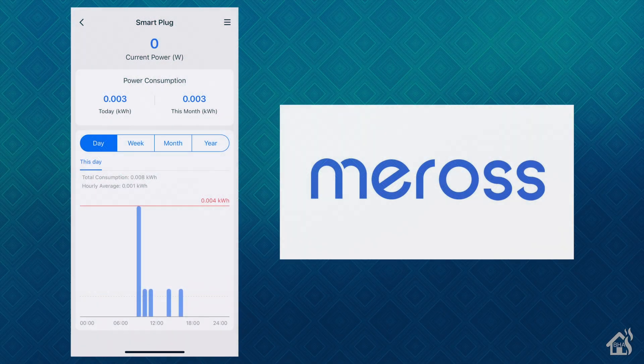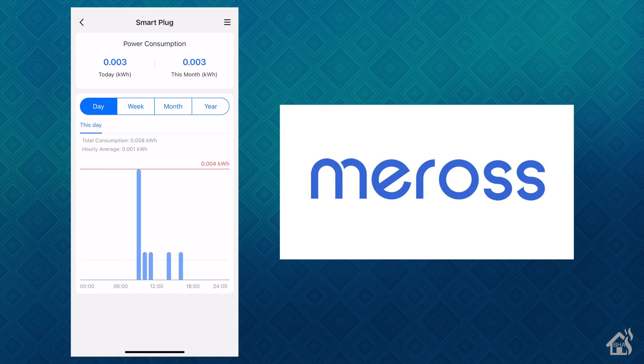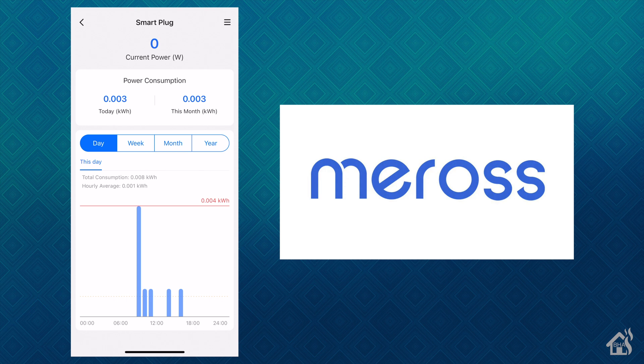Here we are on the main screen for the plug, and you can see I'm not currently using any power at all. I was charging my iPad on here earlier and you can see in the graph there in the middle that it was actually charging earlier today — there was power going through there. It's pretty cool because I haven't been using this plug very long at all, but over time I will be able to look at the graph for the whole entire year and see how much power is actually going through it. That's kind of nice. That's really all you can do on the main screen, so let's go up to settings in the top corner.